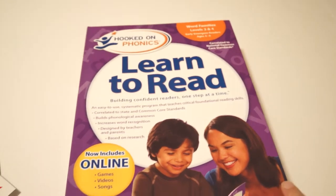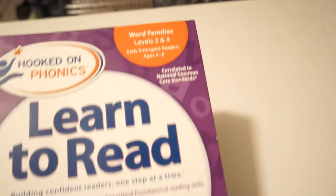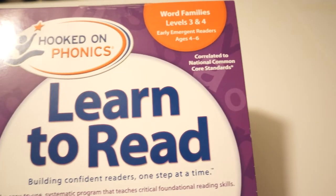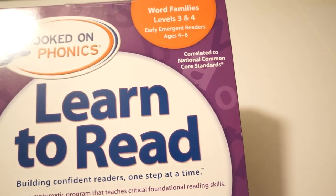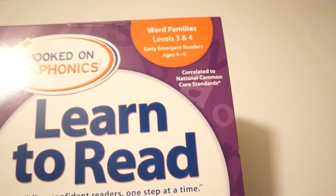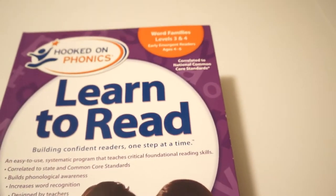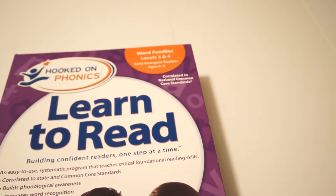This box comes with both levels — levels 3 and 4 — and it's for early emergent readers ages 4 to 6. So I'd say pre-K to kindergarten age, maybe even first grade age. And it goes over word families.